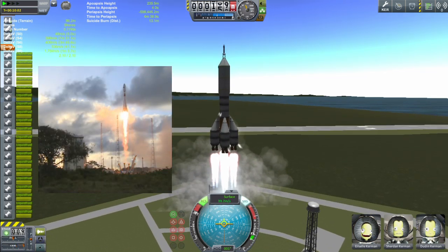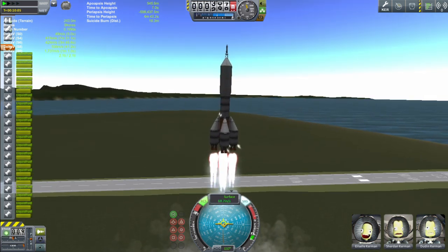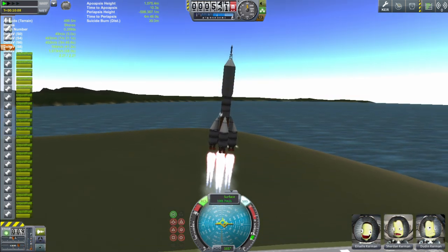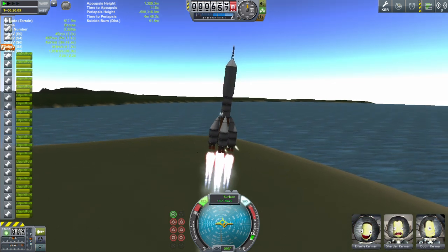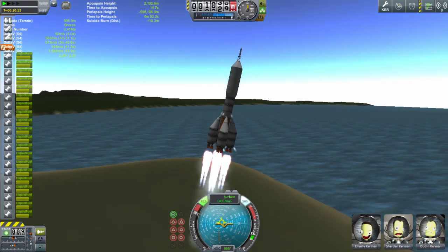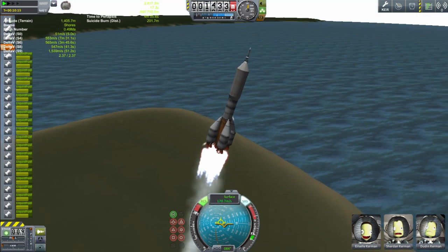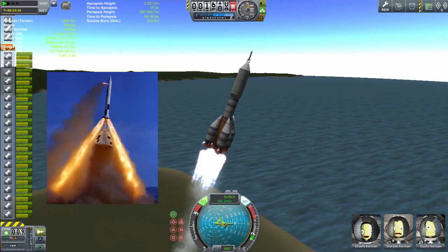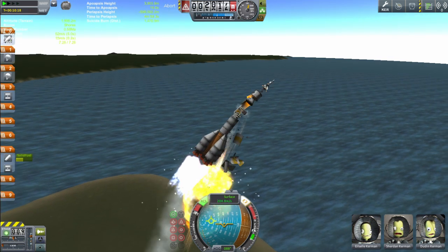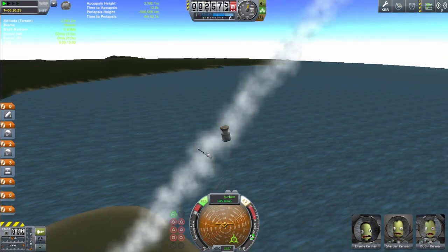We want to start turning over to the right as soon as possible so we can get our horizontal speed up, because getting into orbit isn't just about going up — we've got to go sideways as well, so we're going to fall and miss the planet. Now, I actually went sideways a little bit too much, and you'll be able to see the aerodynamic drag on the top of the ship actually trying to turn it over. But luckily I've done what the Soyuz engineers did and built in a launch escape system, which you should see me firing — that thing on the top there — where I press the abort button.